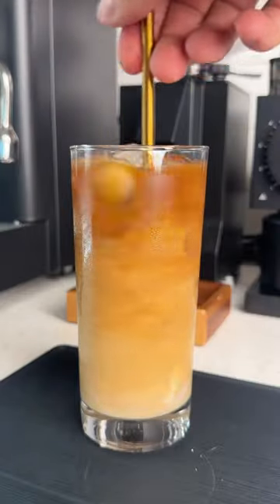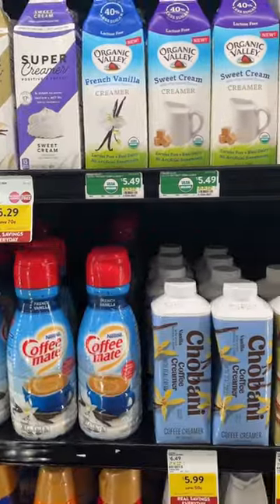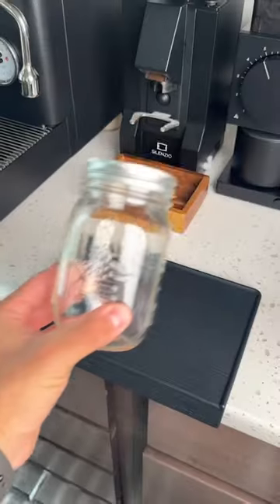I think it's fair to say that everyone loves iced coffee, and if you're not drinking it black, you're probably drinking it with some sort of creamer. This is how you can make creamer at home, better than the stuff that you'd buy from the grocery store.